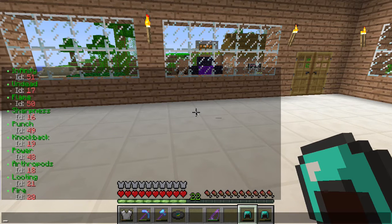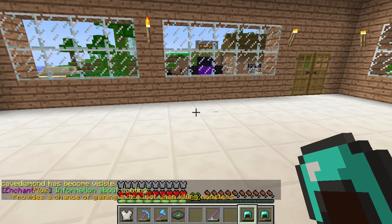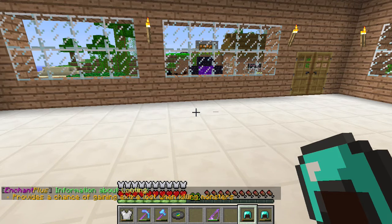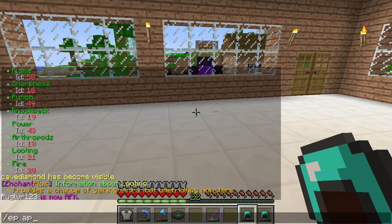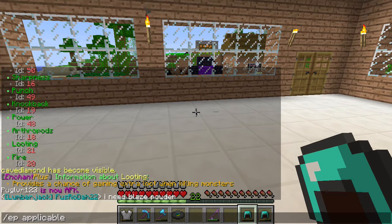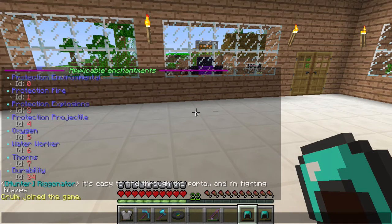That shows you the entire list of enchantments that you can do. It's slash ep info and then the name of the enchantment if you want to learn more information about it — for example for Looting: provides a chance of gaining extra loot when killing monsters. You can also do slash ep applicable, and that shows you all the enchantments that would apply to just the piece of gear you're holding, so you know what enchantments you should be getting.